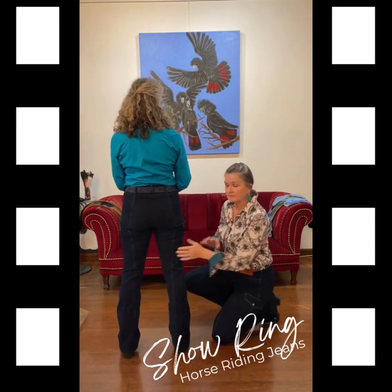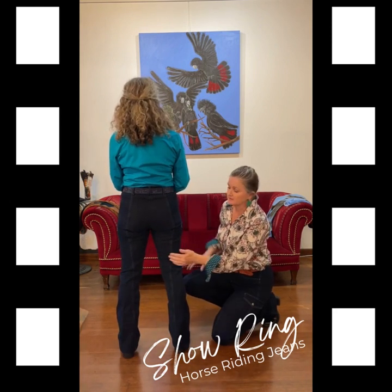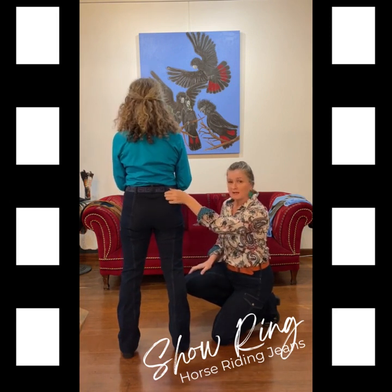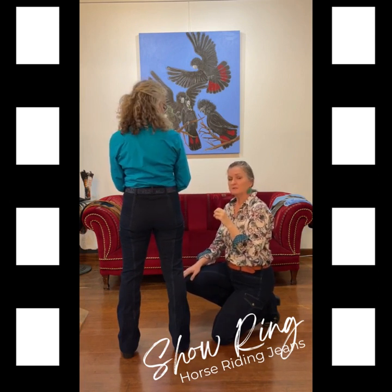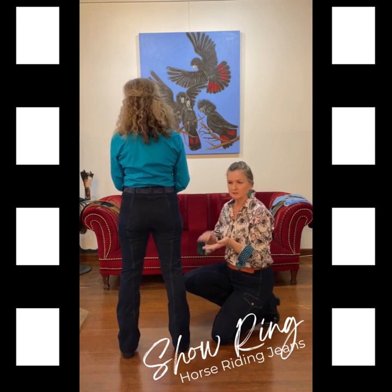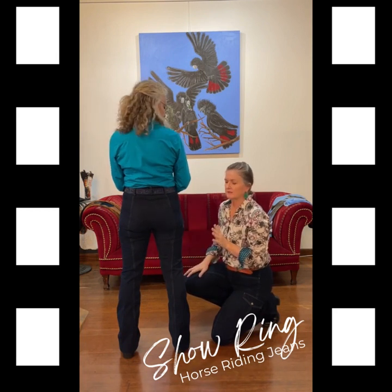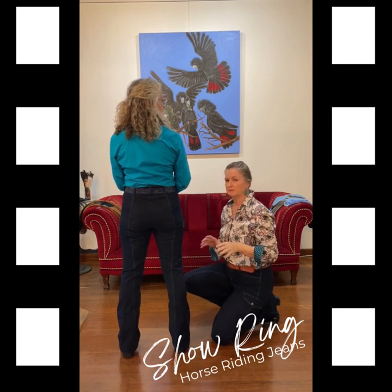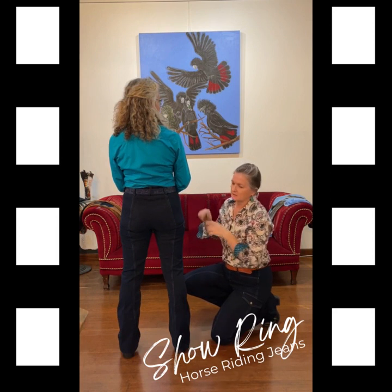All of our pants including the Show Ring have a full suede seat, like a pair of jodhpurs. The full suede seat runs right up to the waistband. I think this is a more flattering cut than you usually see in jodhpurs — they normally have that round shape at the top. We've changed it and come right up through the waistband. I think that cut line is much more flattering and elongates the leg.